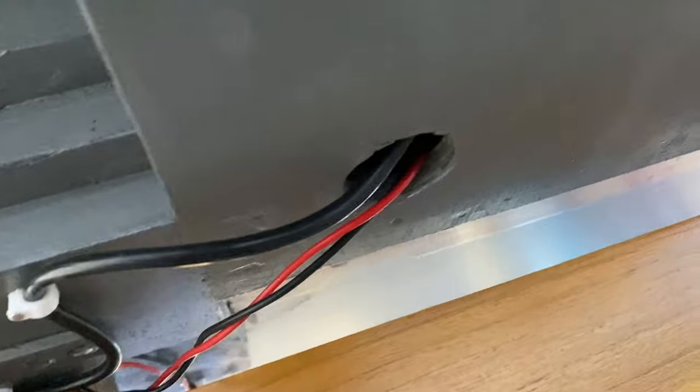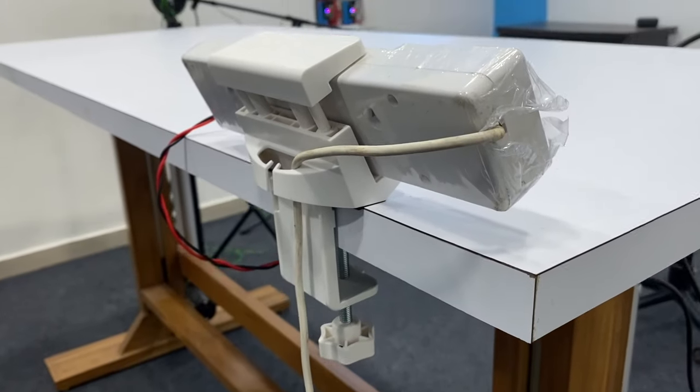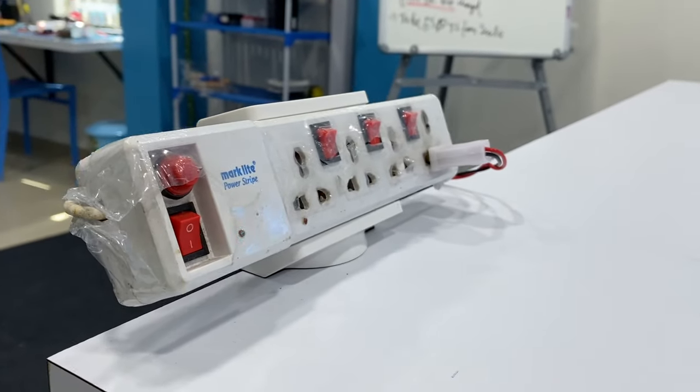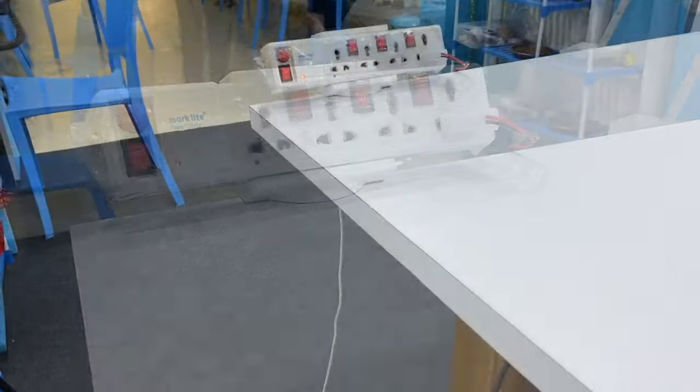All wires were routed into the cabinet where connections to the power supply were made. For the main AC supply, we used cable trays to route the wire along the table and attached a plug at the end, which connects into an extension board. The extension board is mounted via a holder purchased from Amazon — it not only powers the table but also provides extra outlets for smartphones, laptops, and other accessories. In the end, only one single wire — from the extension board — comes out of the table.